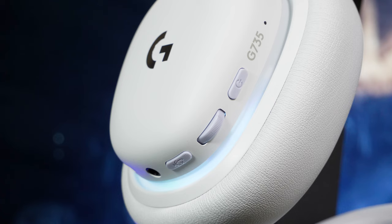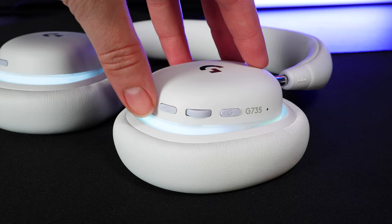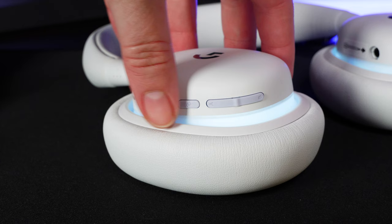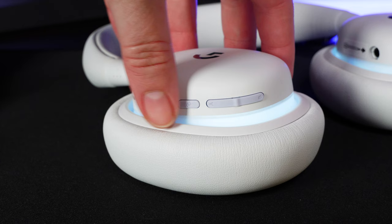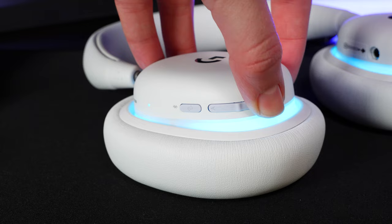As it's a wireless headset, there's a huge variety of onboard controls to play with. The left ear cup holds the majority of buttons: an LED for power status, a power button, a volume wheel, a mic mute button, a 3.5mm audio input, a USB-C for charging, and the microphone input. The right ear cup holds a small LED for Bluetooth indication, a Bluetooth button that swaps between Bluetooth and Lightspeed modes with one touch, and a rocker that lets you adjust the mix volume between both inputs.